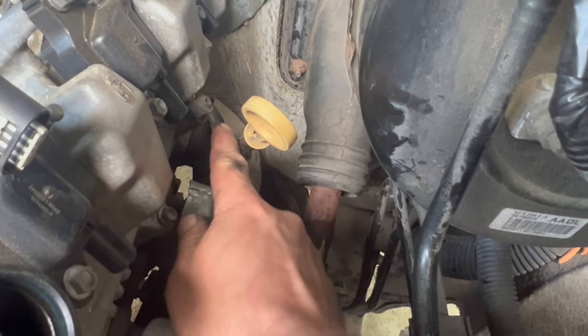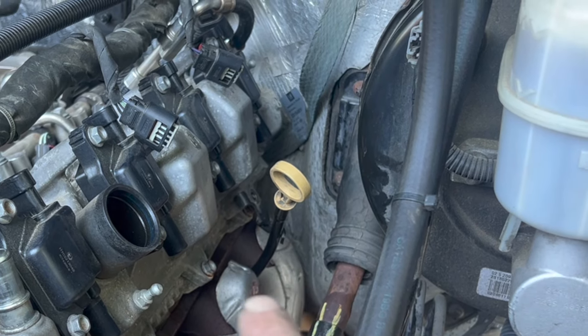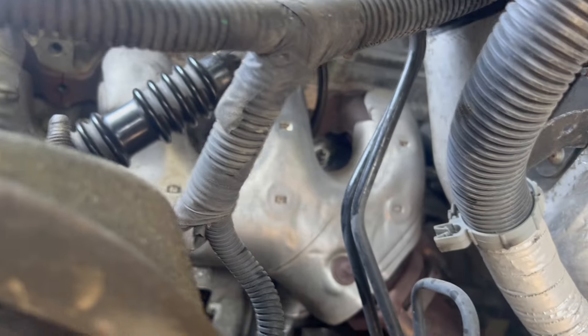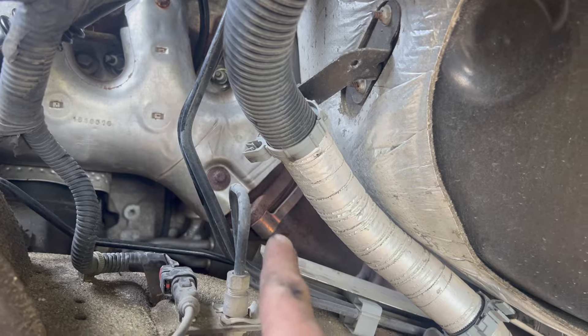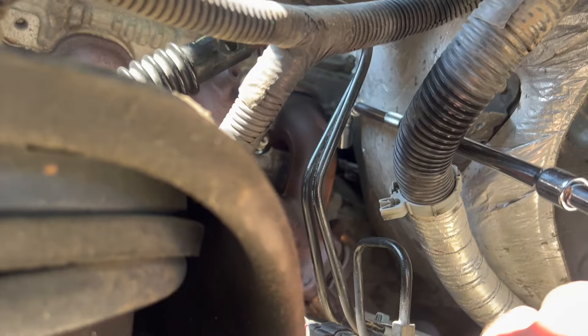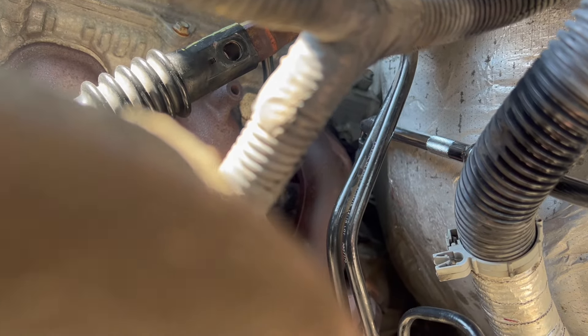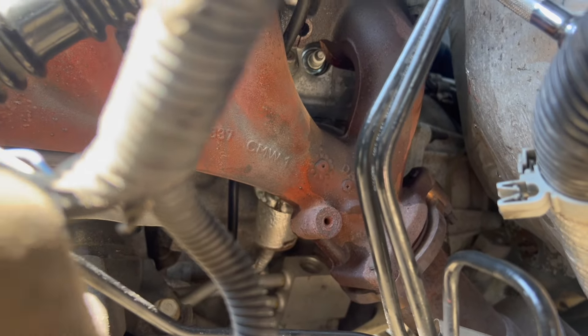Loosen up the dipstick too — that's going to be a T40 Torx. I had a hard time getting to those rear bolts from the exhaust manifold, so I removed the wheel and the inner wheel well. Now I've got a lot more access to those bolts. I also need to loosen the exhaust right there to get the manifold out. I finally got the last bolt of the exhaust manifold out — I had to use a long extension to reach all the way through.